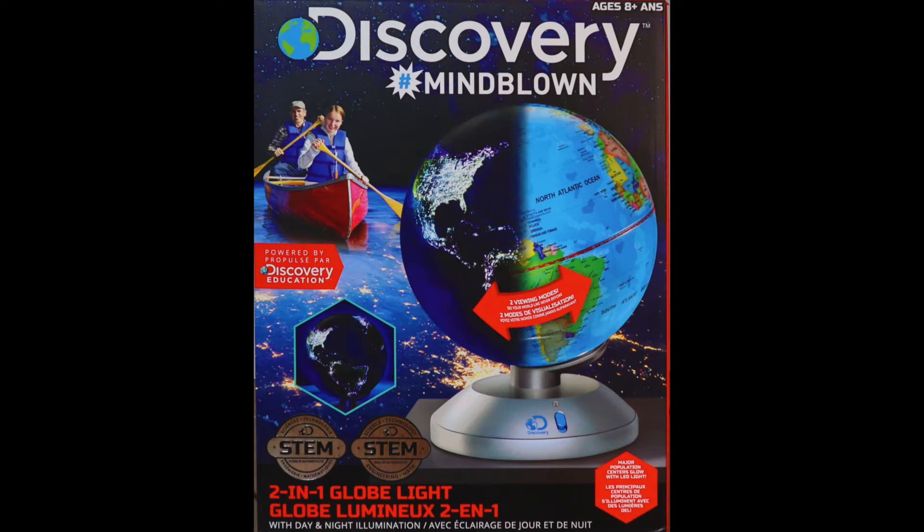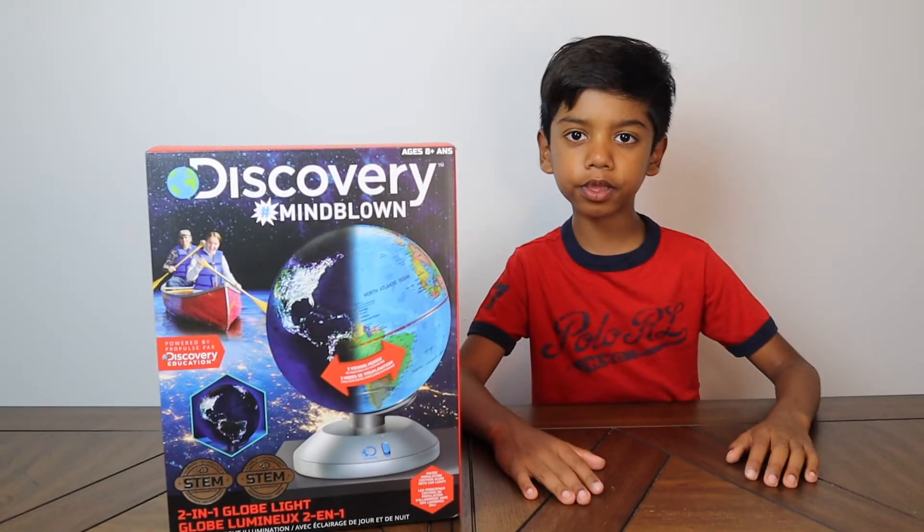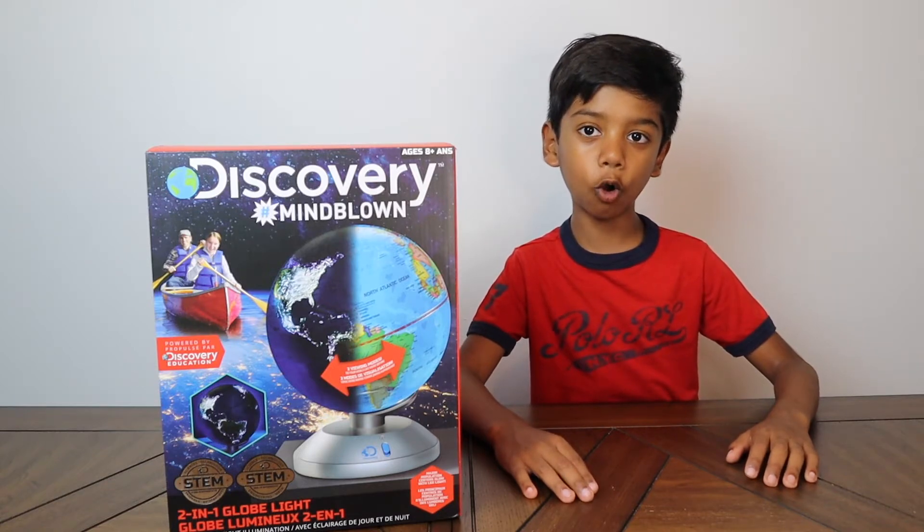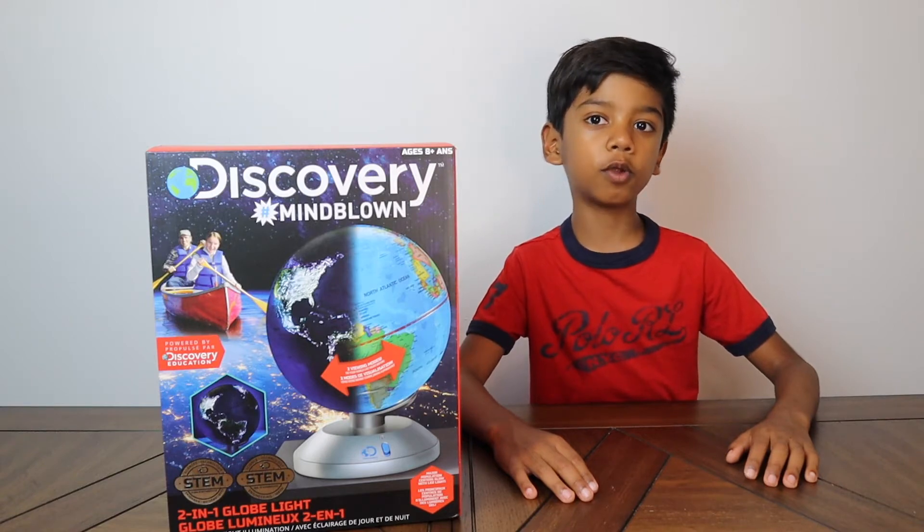Hello, my name is Jeremy. Welcome to my channel. Today we are going to unbox a Discovery Globe Light. Let's get it started. It's going to be fun.